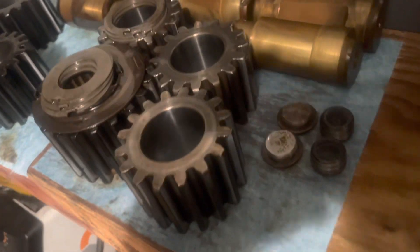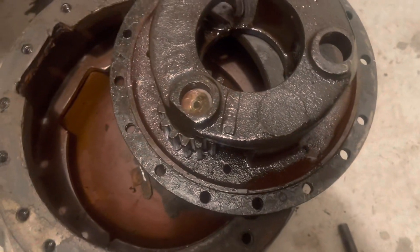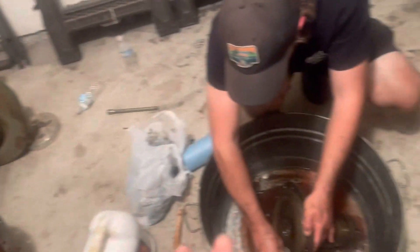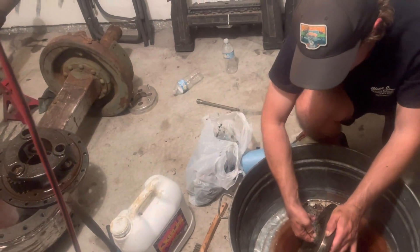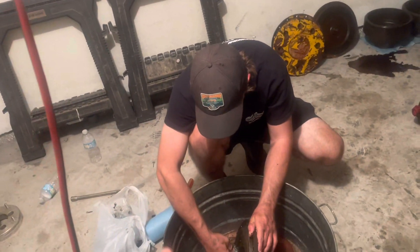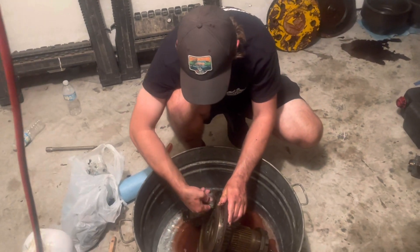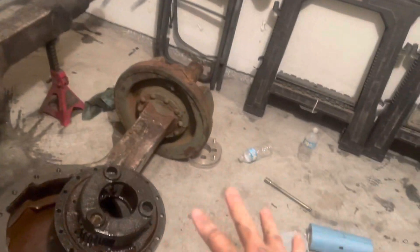We've got one planetary gear that is stuck in our carrier — the planetary pin just will not come out and needs a little more reinforcement to get it out of there. We had one good side and one bad side where everything went wrong. Wade was out for the good side and he said 'man, this is easy' — I told him he should have been here for the other one.